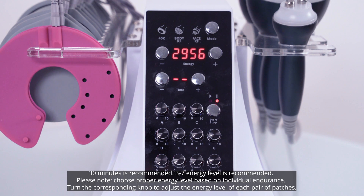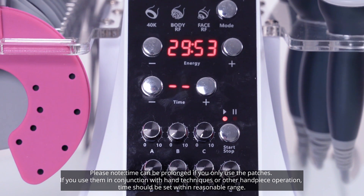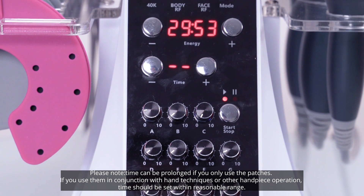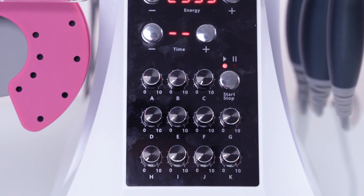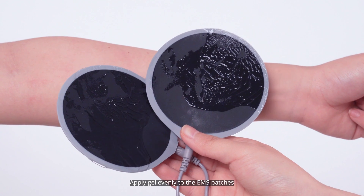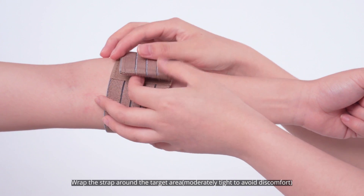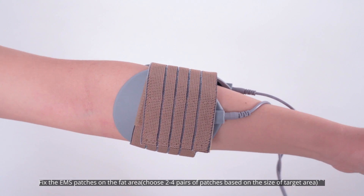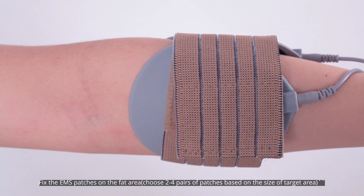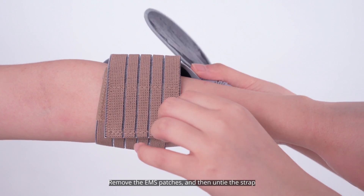Turn the corresponding knob to adjust the energy level of each pair of patches. Please note: time can be prolonged if you only use the patches; if you use them in conjunction with hand techniques or other handpiece operation, time should be set within a reasonable range. Apply gel evenly to the EMS patches. Wrap the strap around the target area, moderately tight to avoid discomfort. Fix the EMS patches on the fat area. Choose 2 to 4 pairs of patches based on the size of the target area. Remove the EMS patches and then untie the strap.